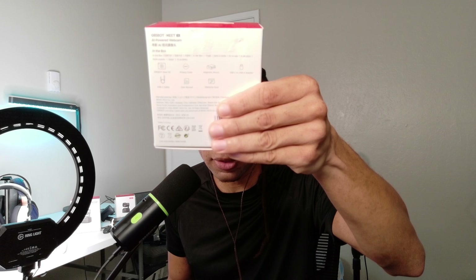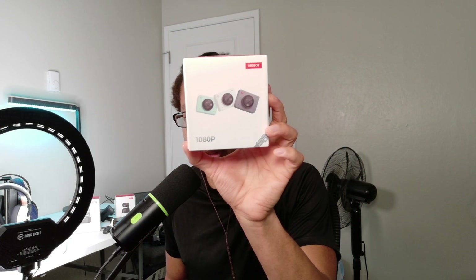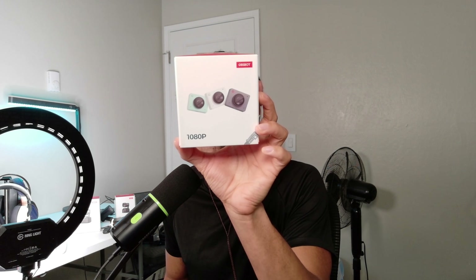I really like how snappy this autofocus is — boom, right there. Really snappy, really fast. The color accuracy is fantastic as well. Honestly, I only have good things to say about this webcam in terms of image quality. I got this for 70 bucks, and nothing at $70 or less looks as good as the Meet SE.